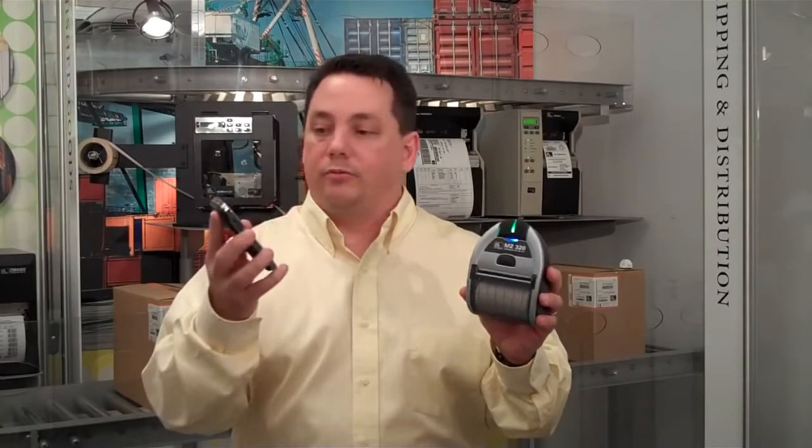We talked to customers, we looked at what they're carrying around with them. One of the things we found pretty consistently is that they've got a smartphone — very frequently they've got a Blackberry with them. So we said, this makes a lot of sense. Why don't we see if we can make one of these print to one of these? So that's what we've gone ahead and done. We've created a software development kit to allow our customers to create solutions to print from Blackberries to our mobile printers.